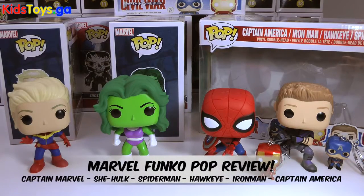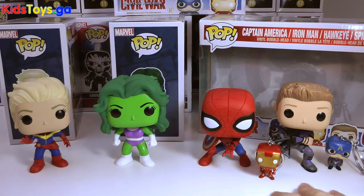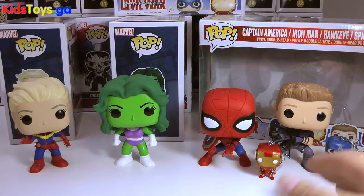Hey everyone, DTC here and today I have some awesome Marvel Funko Pops to show you guys. We have Captain Marvel, She-Hulk, and this very cool 4-pack that came out from the Captain America Civil War movie.